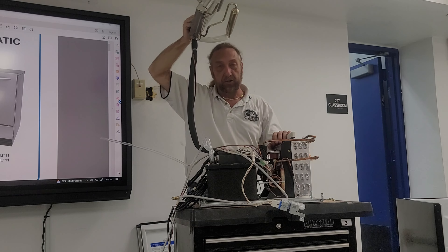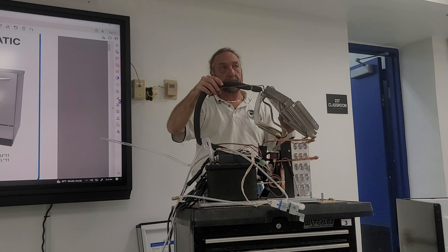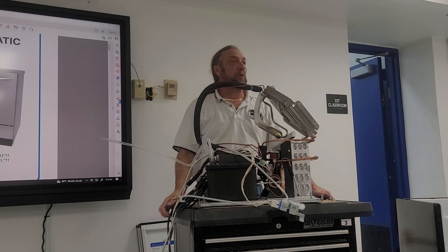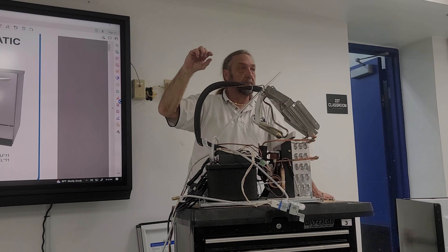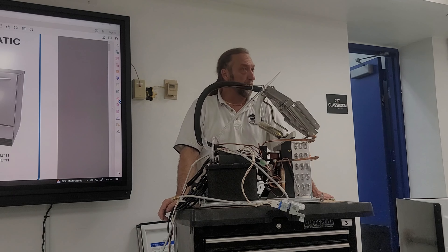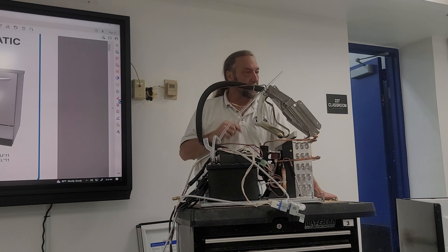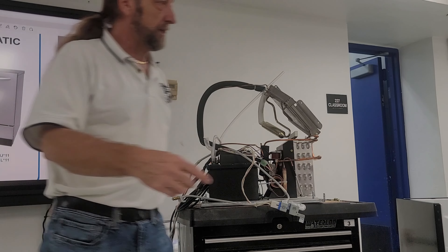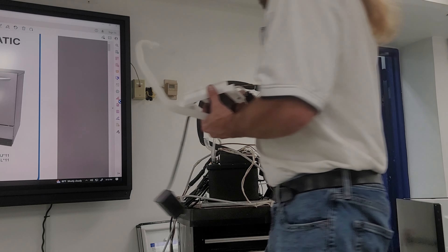Any questions about these components or service? The ice this machine makes is approximately a quarter inch to three-eighths of an inch thick — a decent but not real big size. This machine only runs for about 20 to 25 minutes on average, and normally it's not timed. One thing I did not show you is that this particular model does not have the water level sensor.